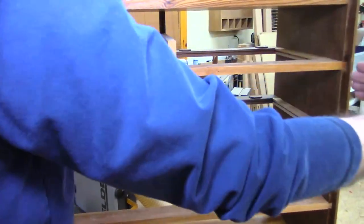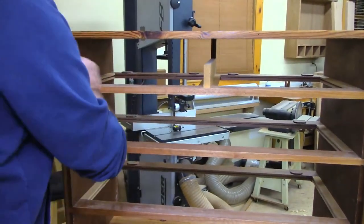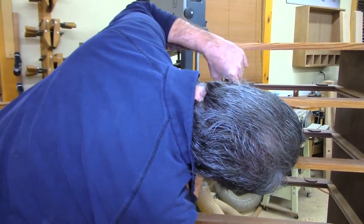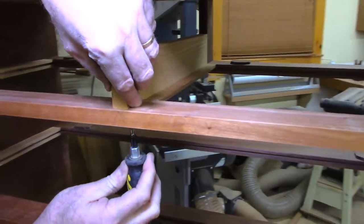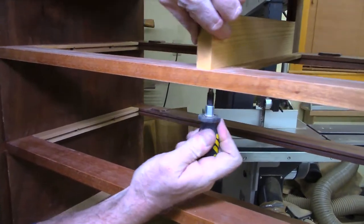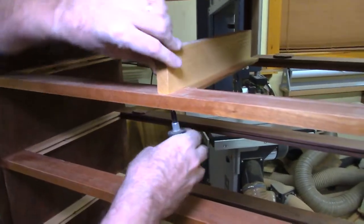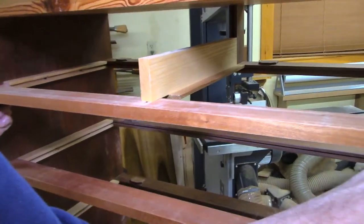This divider in the back has a slotted screw mount so it can move forward and back with the case sides as they expand and contract seasonally. The rail running cross-grain along the length doesn't move at all — it stays stable — but the case sides will expand and contract like an accordion. I'm putting a little screw right up in there to allow that movement.